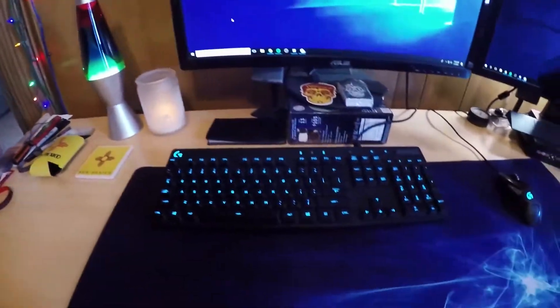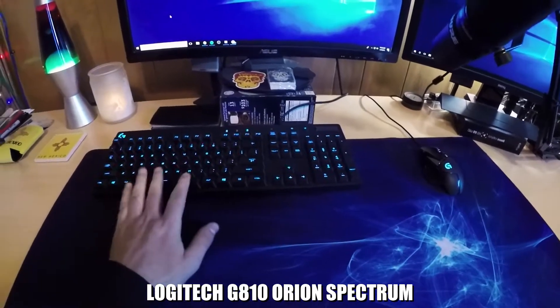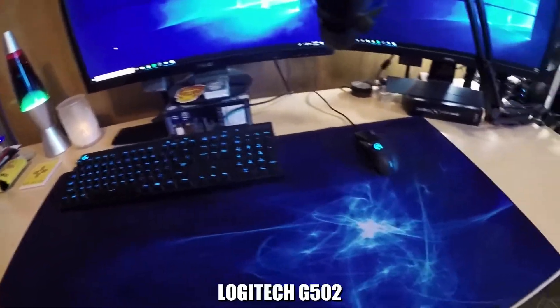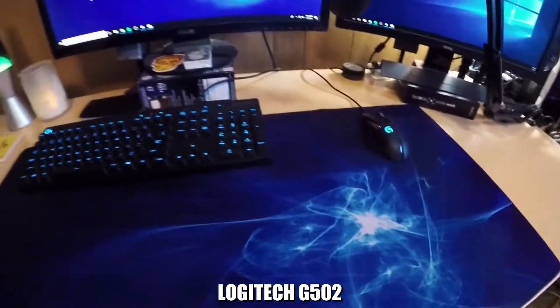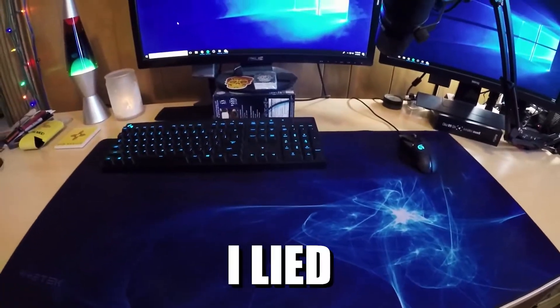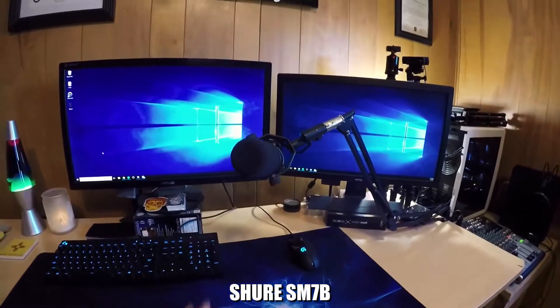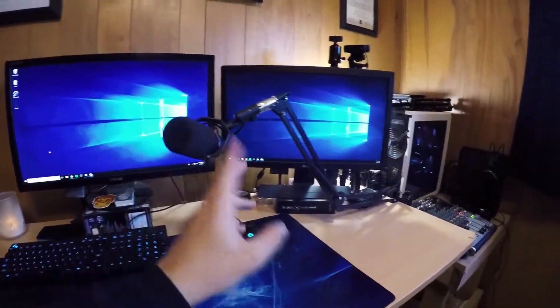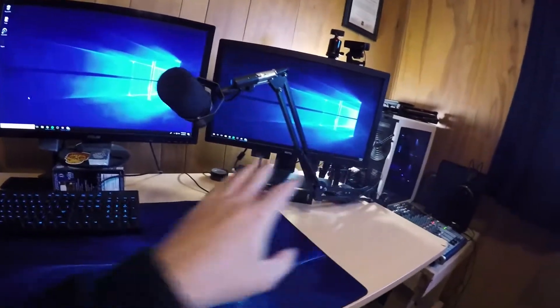Next we have a Logitech keyboard and a Logitech mouse. I'll try to put everything I have in the description below as far as specs. The Sure SM7B microphone is what I use for YouTube and streaming, with the boom mic stand so it doesn't get in the way of my desk and it kind of just floats over everything.